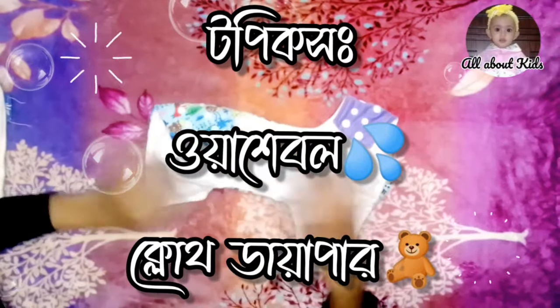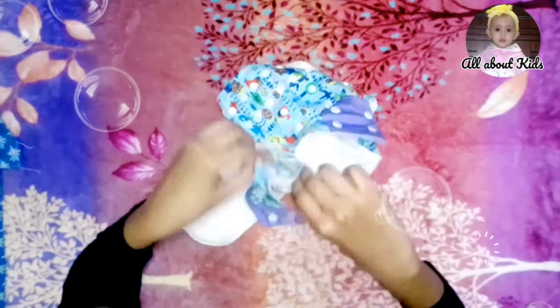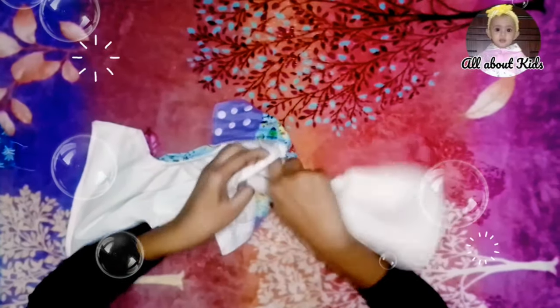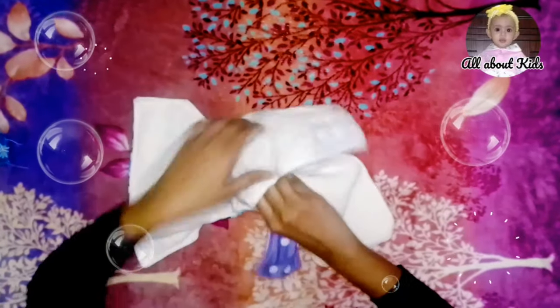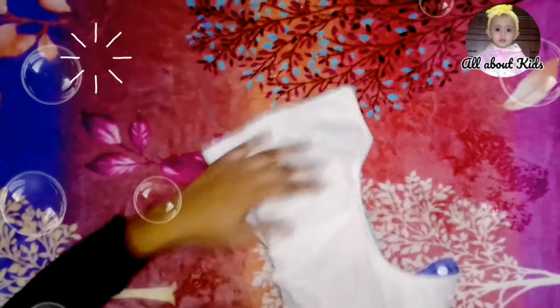A washable cloth diaper. I have been using a washable cloth for about 3 to 5 years. This is a nappy pant. Inside this nappy pant, there is a pocket insert — the two-layer pad insert.